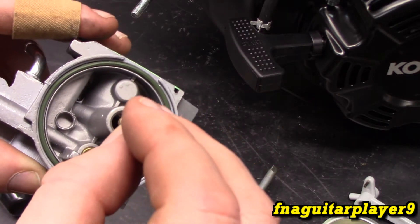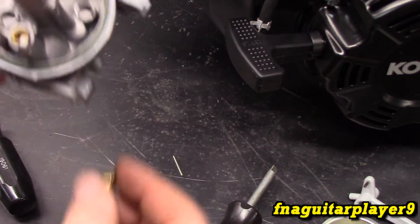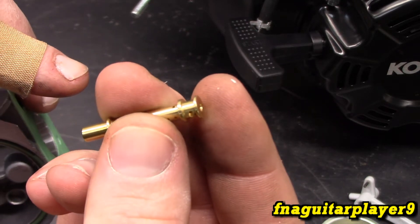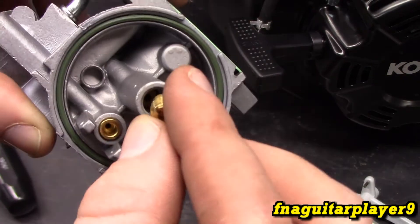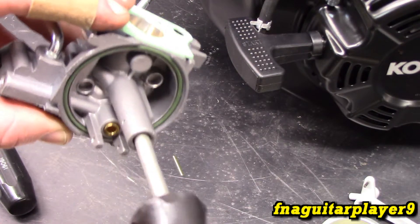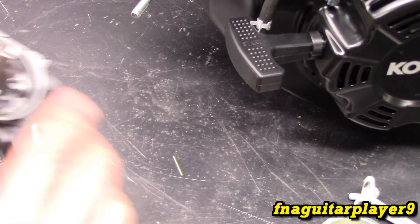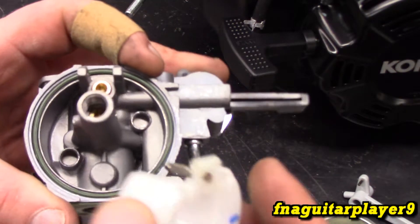Now put your emulsion tube back in — just let it drop into place, and note the orientation. This part goes in first; the part with the big holes in the side goes in at the bottom. Then your jet goes back in. For performance modification on something like a go-kart, you'd change these jets to get a little more fuel going in, especially if you're changing the cam out. I'm not sure if there are performance parts available for these Kohler engines, but there probably are.